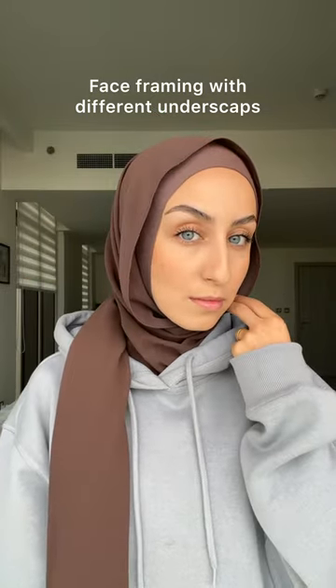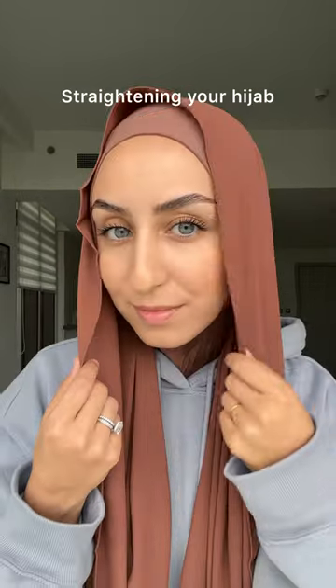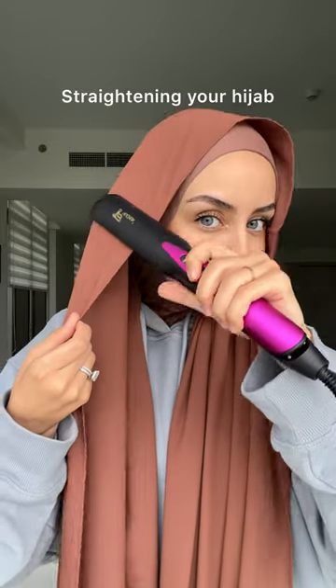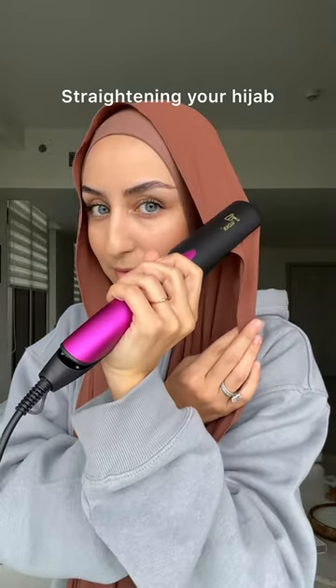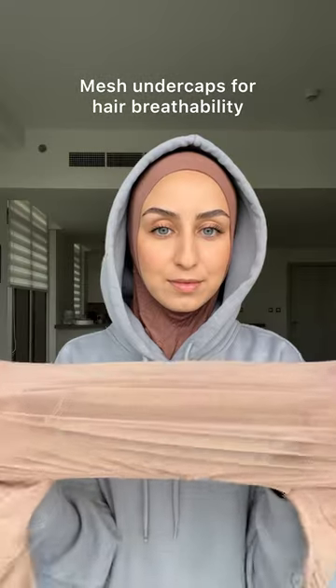Believe it or not, as a hijabi your best friend is a hair straightener. You can easily use a hair straightener to iron out any wrinkles in your hijab without even having to take it off, and it only takes seconds. If you're worried about hair breathability or just want something lightweight...